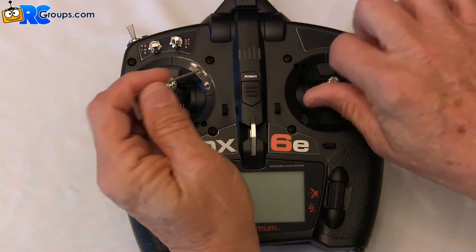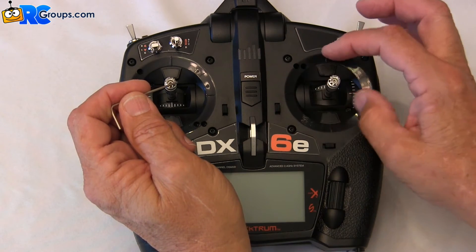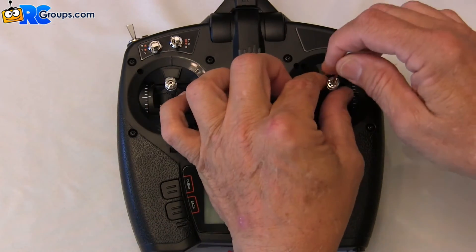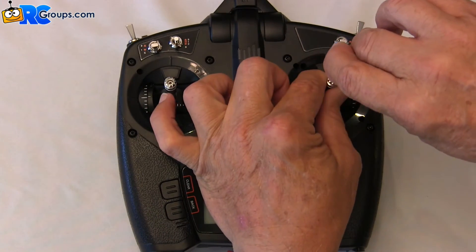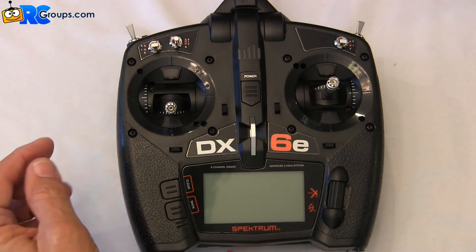Once it's loose, you can set it to the length you desire. Once it's set where you want it, you can lock it back down. That takes care of the stick lengths.